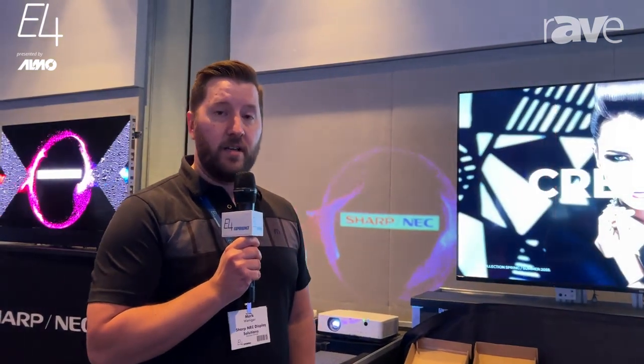If you have any questions on this product or any other products, feel free to reach out to your Xertus Alamo rep. That's it from here at the E4 show. Thanks everyone.